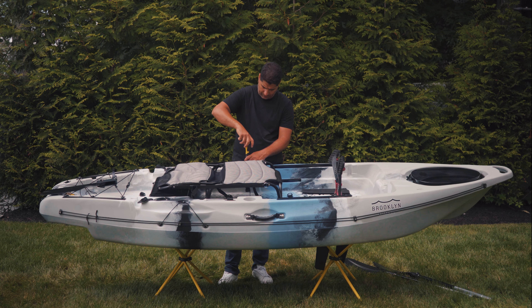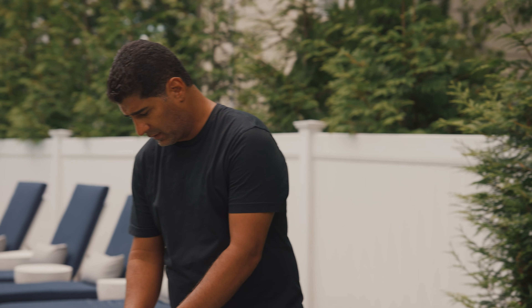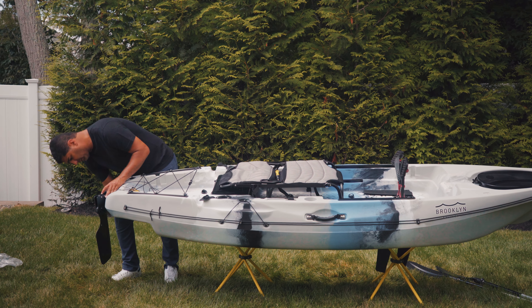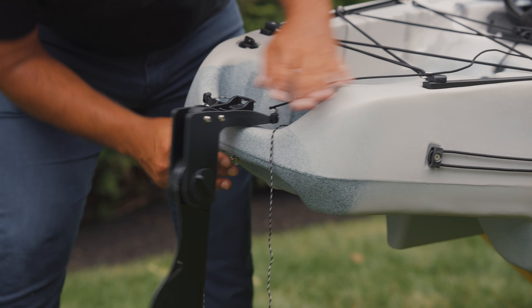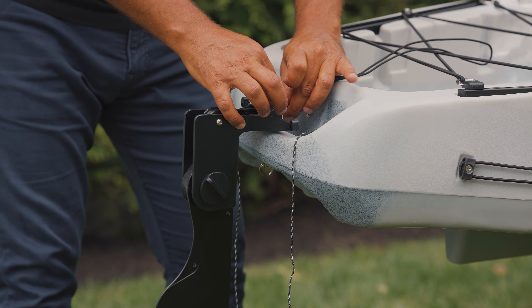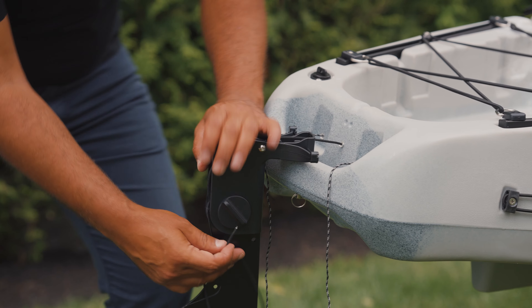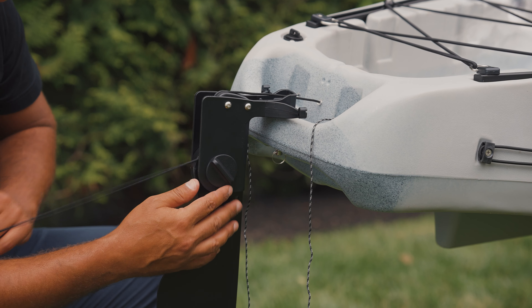We'll start with the pedal drive. I'm going to remove the bolts that are already installed there. The right and left pedal — the red plastic goes on the inside. Re-install the bolt. We'll drop the pedal in place, and there are two locking mechanisms on each side. We'll turn those into the lock position.